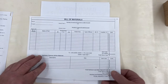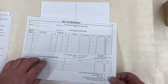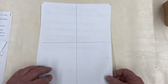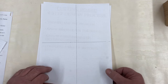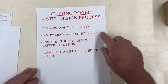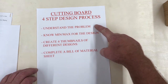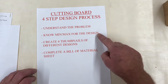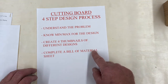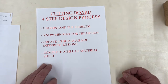In your project packet you will find a bill of materials sheet, and we'll have a separate demonstration on how to fill that out. We're going to have a thumbnail drawing sheet, and we will have a separate demonstration to show you how to fill that out. Now in our design process we have four steps: understand the problem, know the minimums and maximums. We'll be doing those on our next demonstration. So let's get right to what you can pick and choose for a project.